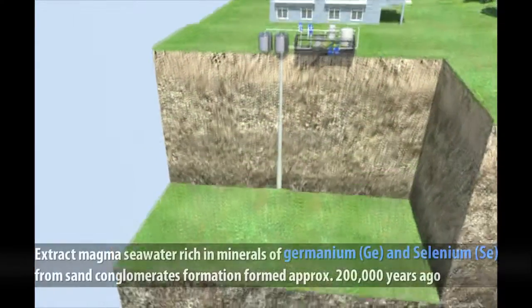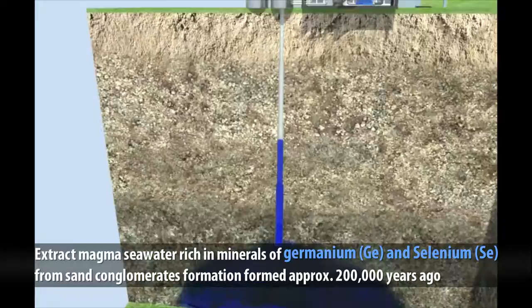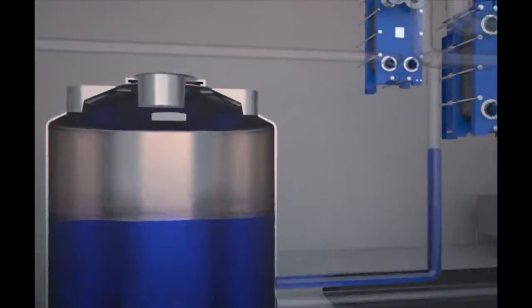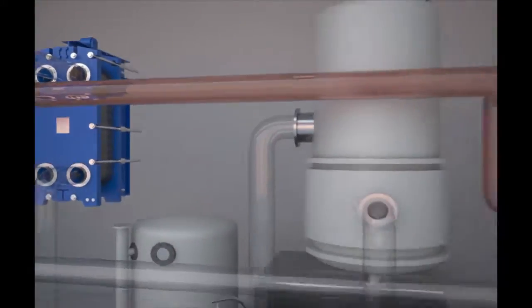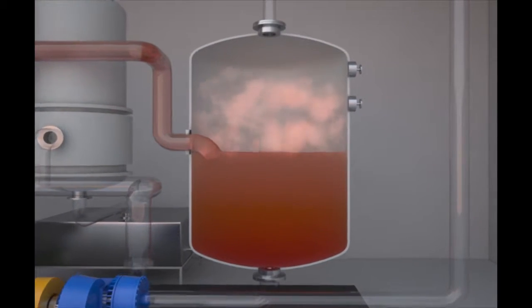The wind-powered MBR desalination system in Jeju Island draws up magma seawater rich in minerals good for human health from sand conglomerate formations located 80 to 150 meters deep from the surface. This underground magma seawater, at around 15 degrees Celsius all year round, is heated to a given temperature by condensed hot water in the preheater before going to the evaporator.